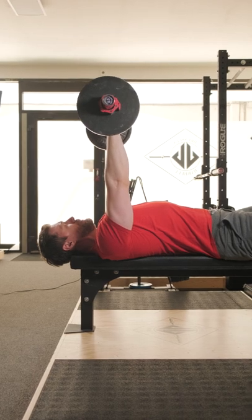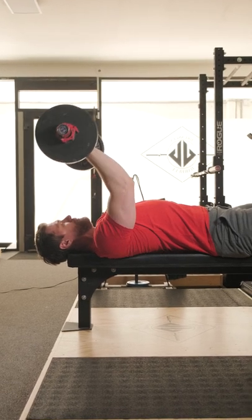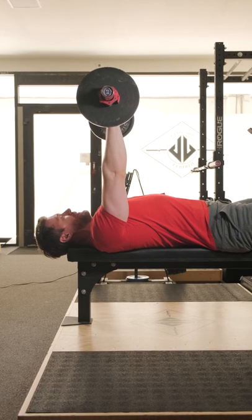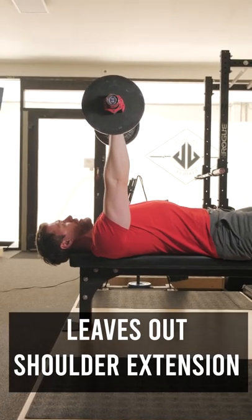Now what you would typically see in a commercial gym would be the barbell going down towards the forehead in a skull crusher, or to the nose and extend up. But that's leaving out one of the functions of the tricep, which is shoulder extension.